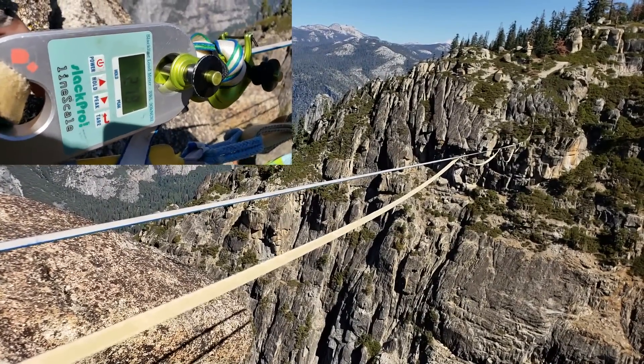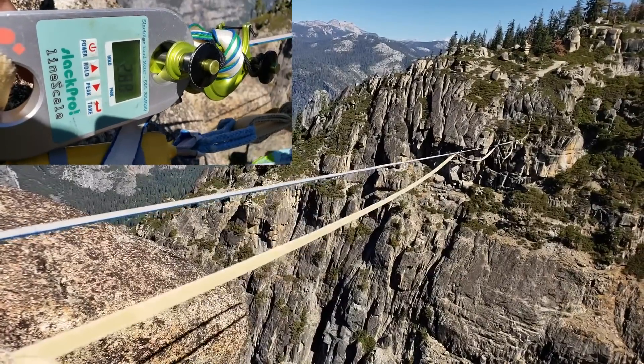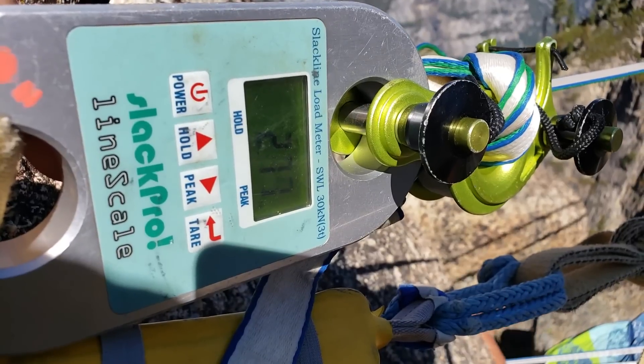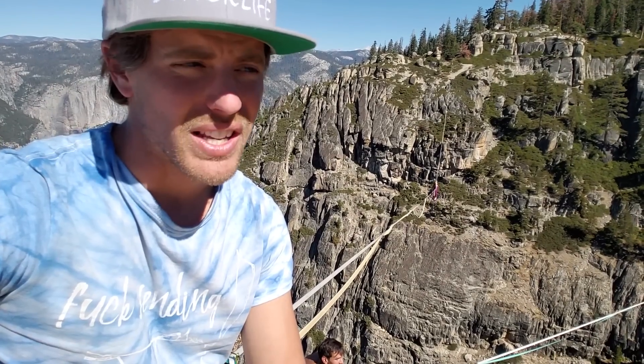2.7 — there we go — 2.78. It did not go past 2.8. So this line is 295 meters long.